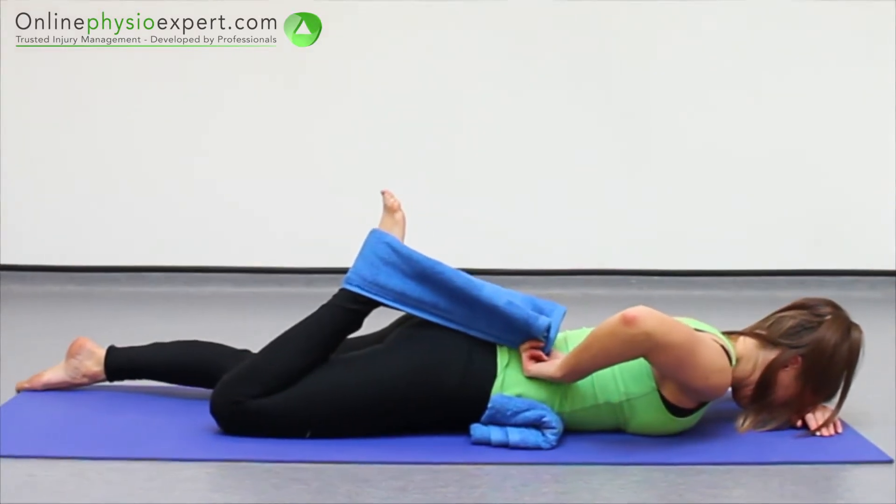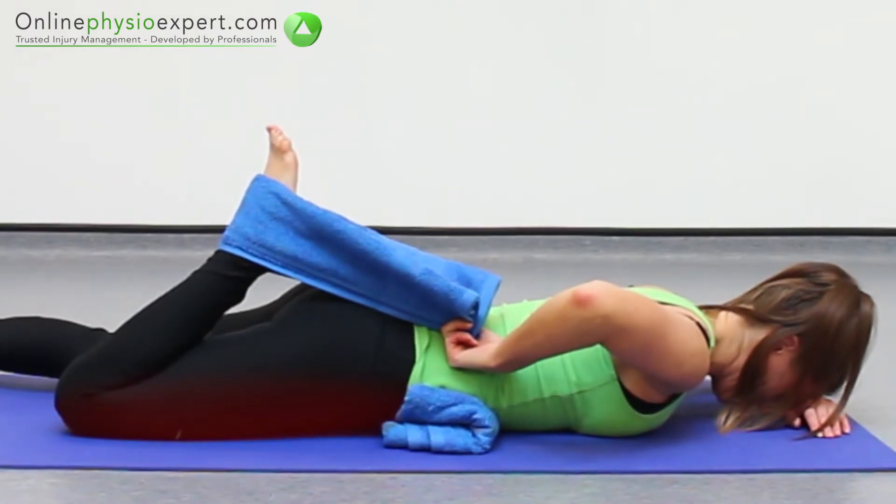When performed correctly, you should feel a stretch through your quadricep muscles at the front of your thigh.